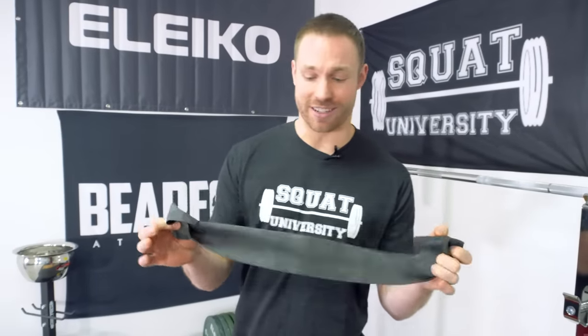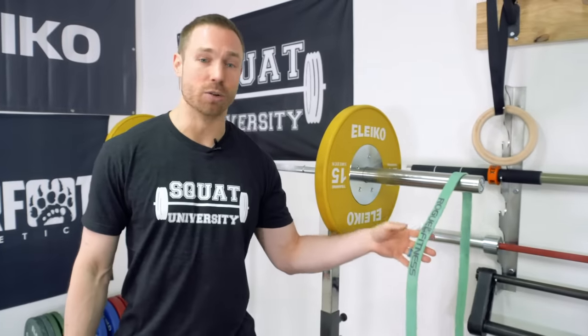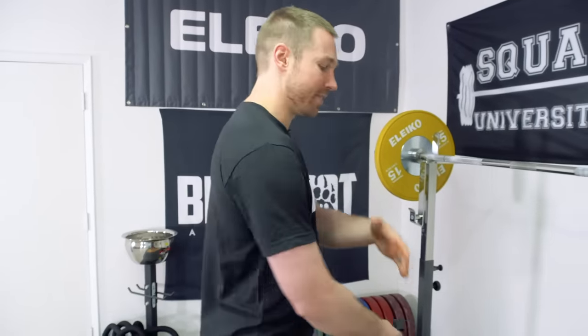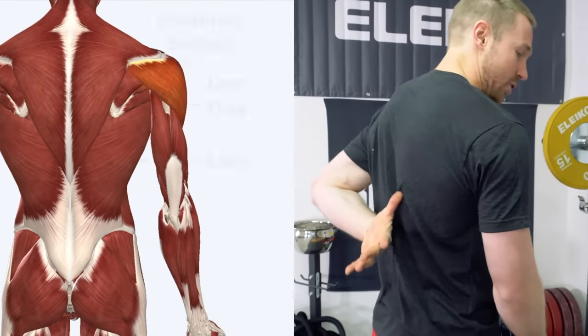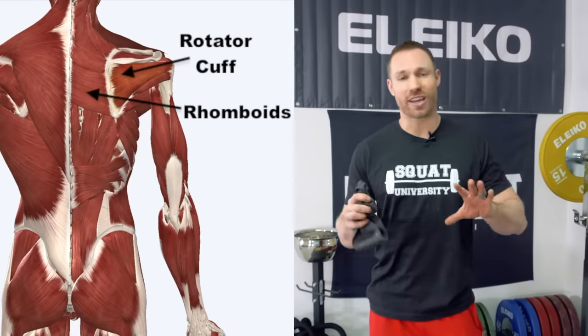Alright guys, so you get to the gym and it's time to warm up your shoulders. Here are three simple exercises you can use with any band to improve your shoulder stability and turn those muscles on to help optimize your performance with any type of barbell lift. What we're going to use today is a TheraBand, and I'll also show how to perform them with a Rogue Fitness Monster Loop band. We're going to emphasize the posterior shoulder and the muscles that attach to our back — like our mid-trap, our low-trap, our rhomboids — muscles that control our shoulder blades.